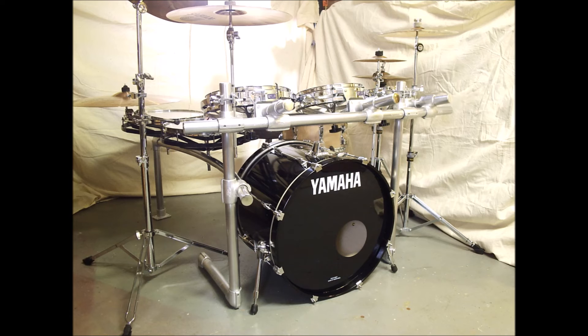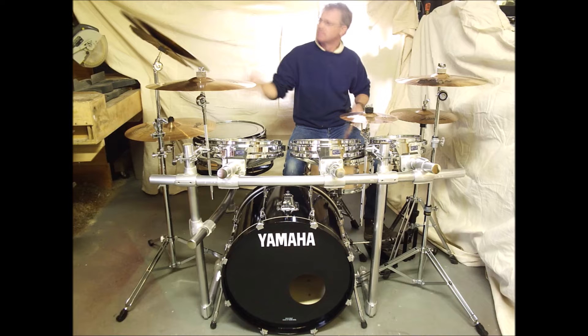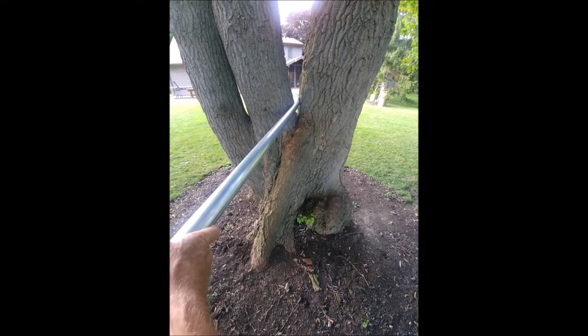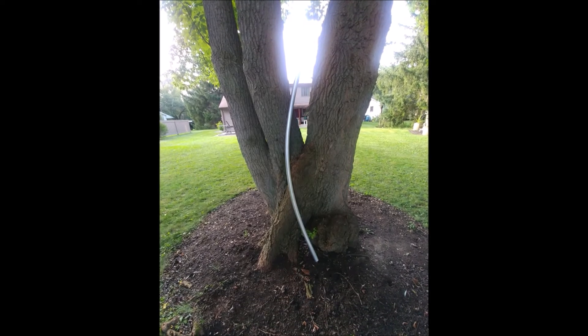I was overseeing a college auditorium renovation, so I picked up some of the discarded aluminum tubing and used that to create a system for five rotor toms ranging from 10 inches to 18 inches. I used a forked tree in my backyard to bend the tubing. That served me many years and hundreds of recordings until 2017.